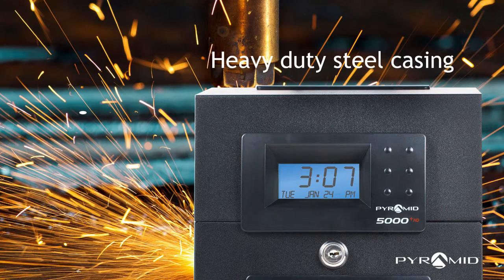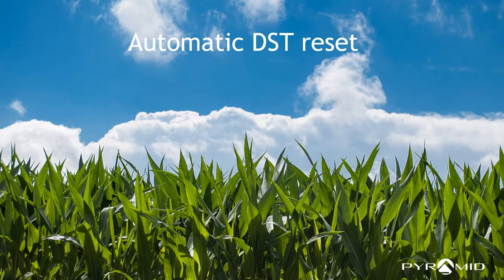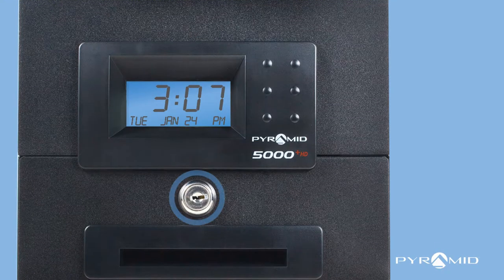Industrial-grade steel casing withstands wear and tear in harsh work environments. The Pyramid 5000HD manages up to 100 employees and automatically resets for daylight savings time and power outages. The tamper-proof security lock protects settings.